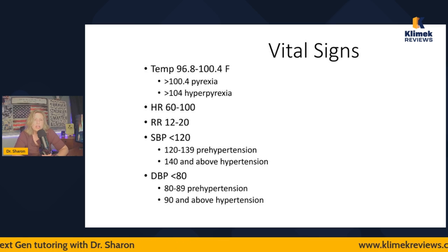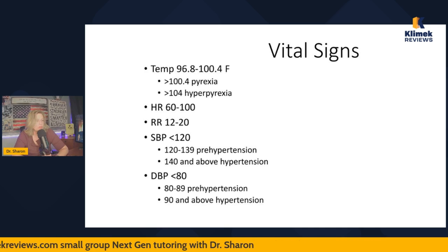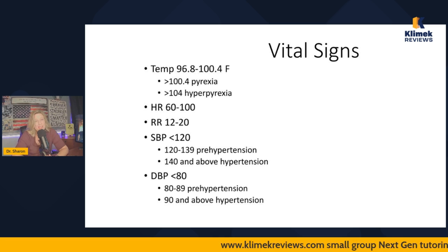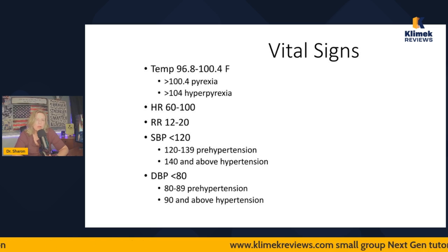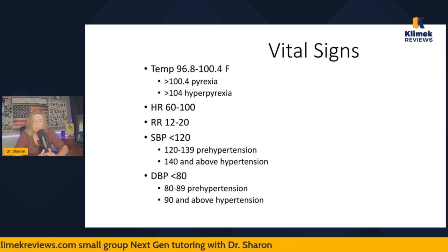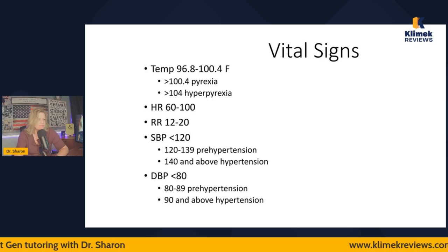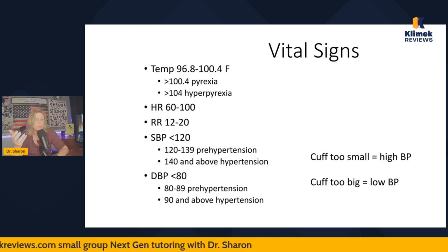Heart rate for adults is 60 to 100. If you don't know vital signs for kids, I did a video on that in August 2023 — there's a peds video covering vital signs for kids. These are adult ranges: respiratory rate 12 to 20, systolic blood pressure less than 120, diastolic less than 80. 120 to 139 systolic is pre-hypertension. Hypertension is over 140 and/or over 90 — only one has to be over the number to be considered hypertension. A cuff too small gives a falsely high reading; a cuff too big gives a falsely low reading.